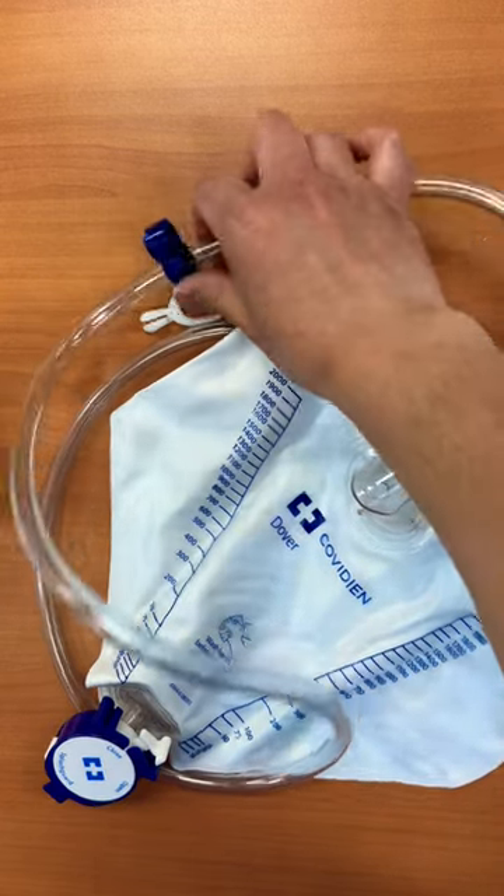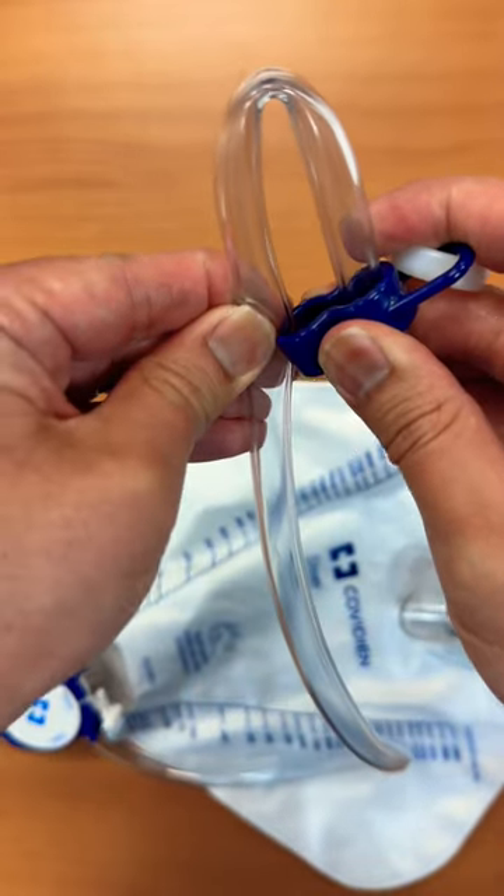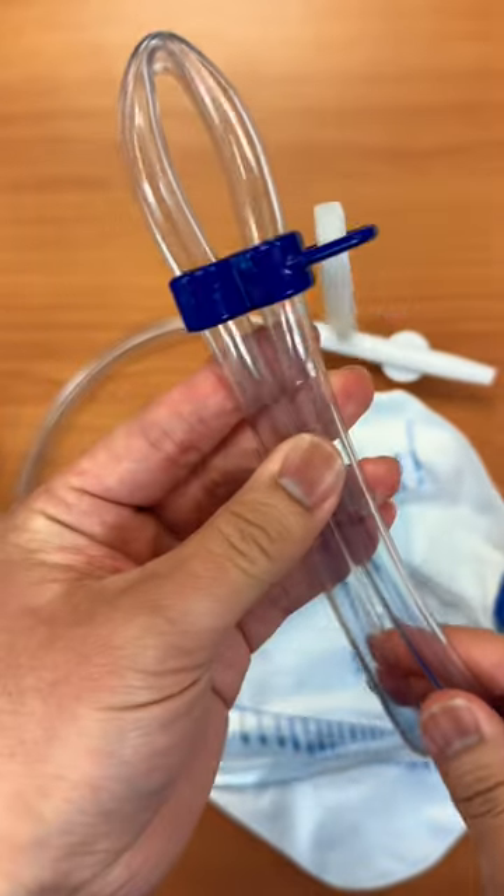This is how you would clamp the catheter for bladder training. You're going to press the tube into this opening here to clamp it.